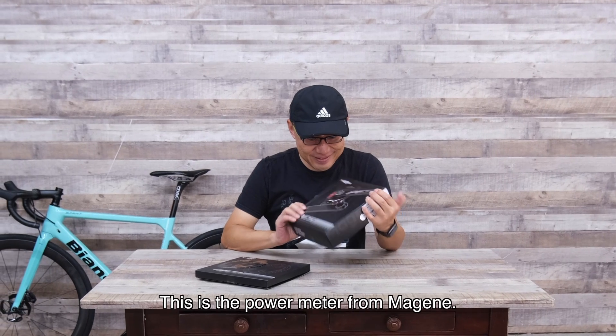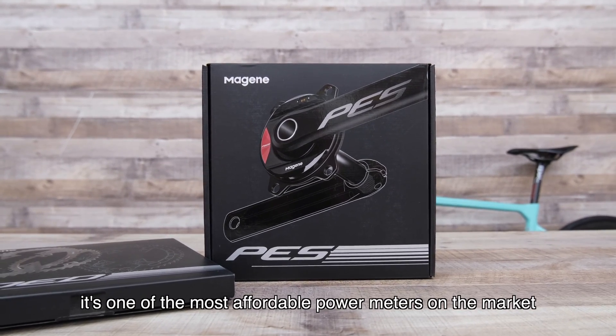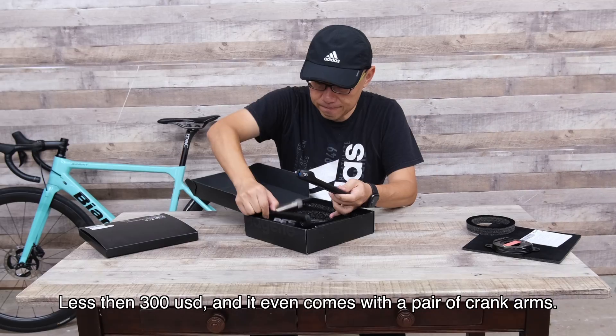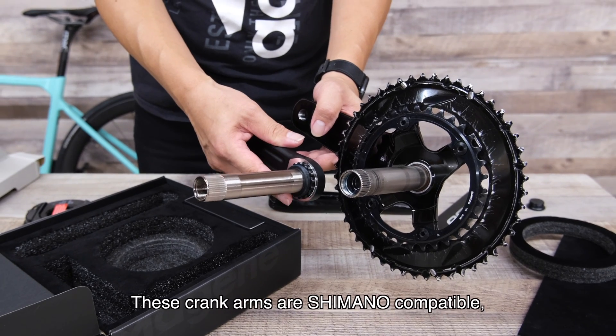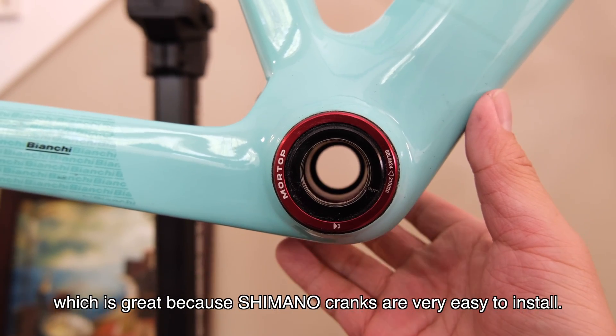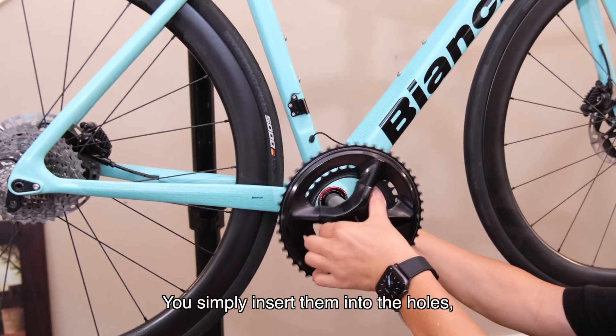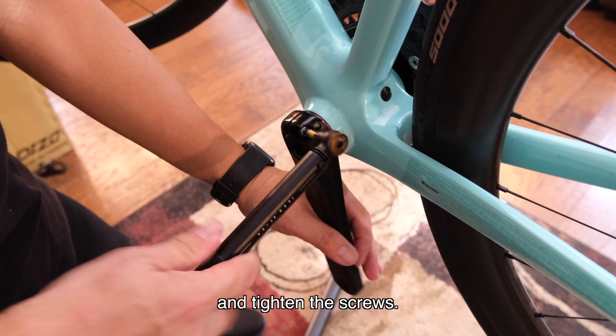This is the power meter from Myjin. It is one of the most affordable power meters on the market — less than $300 — and it even comes with a pair of crank arms. Those arms are Shimano compatible, which is great because Shimano cranks are very easy to install. You simply insert them into the holes, tighten the pillow cap, and tighten the screws.